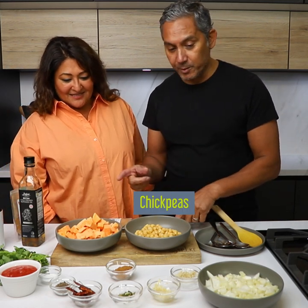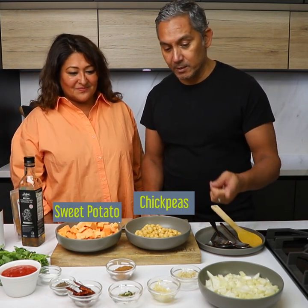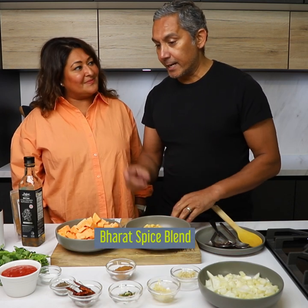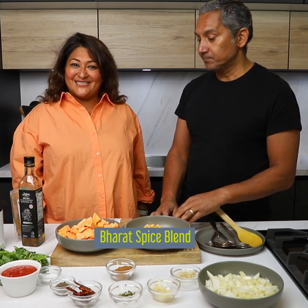So what we have here is chickpeas, sweet potato, chopped onions, ginger, garlic, chilli, Barak spice blend, and some tomato. Let's get cooking!